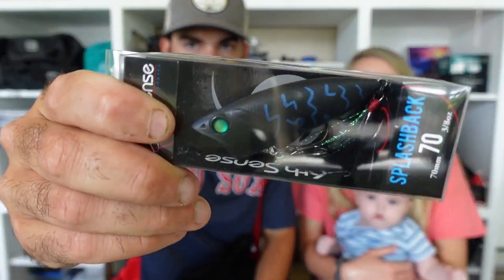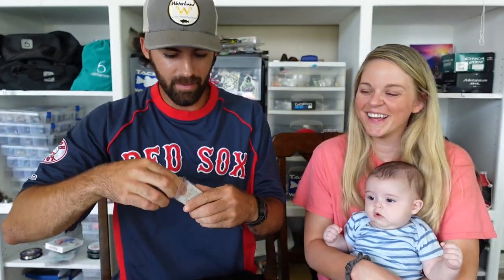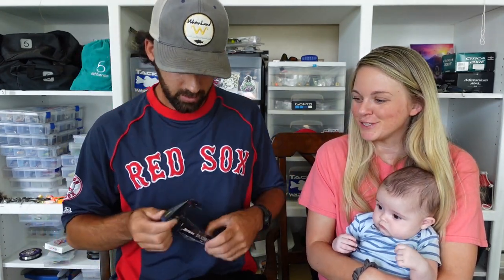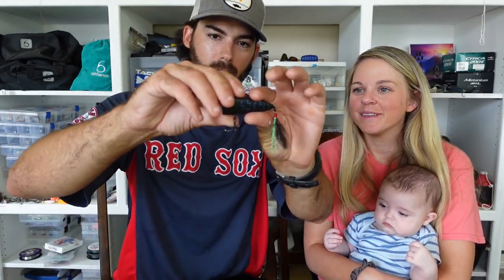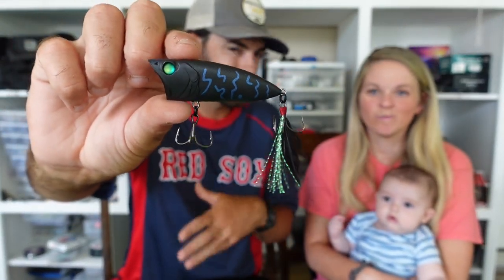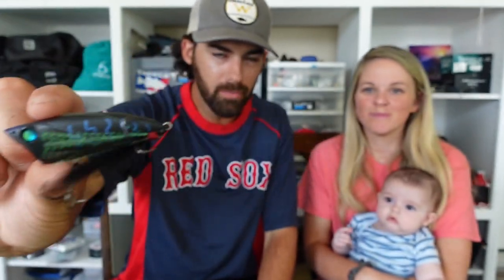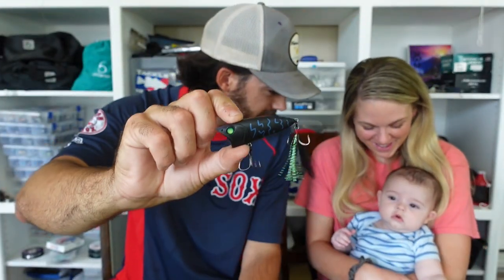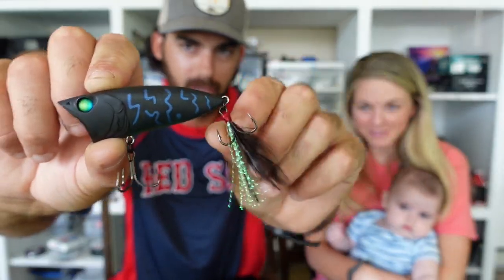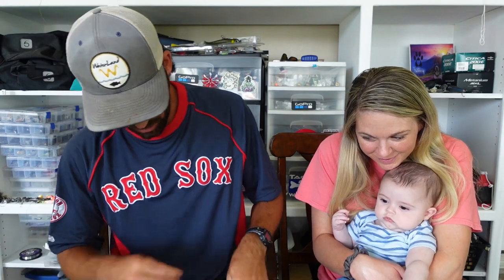Here's a fun one — a little top water action. The Splashback 70 in Black Magic. Jay loves some top water. A little popping action — throw that thing as the sun starts to set or early in the morning in some dirty water, just bloop bloop bloop and the bass come up and slurp it down. You've got to be careful with your hands because these hooks are super sharp. Love that it's dressed with a feather treble on the back.